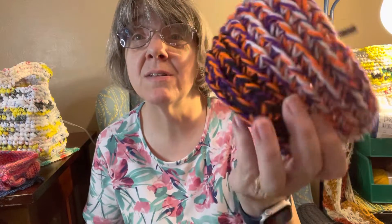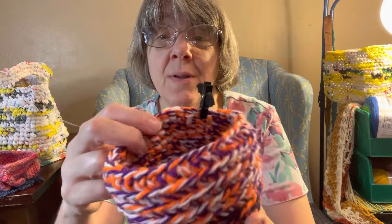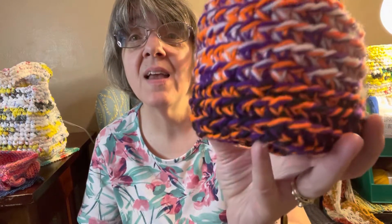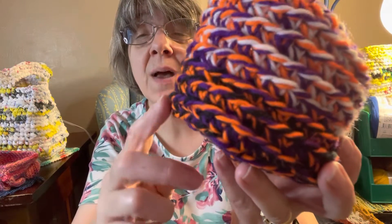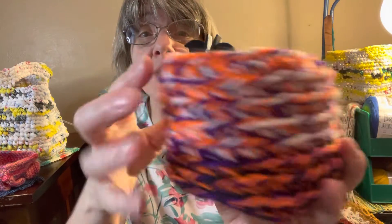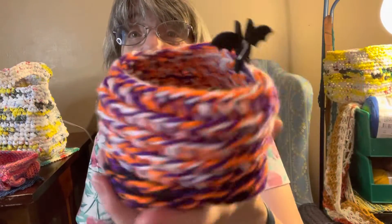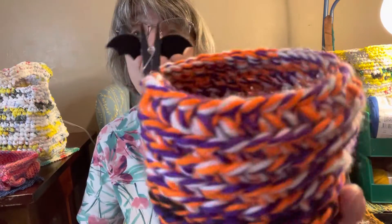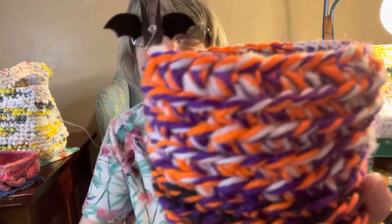I can't remember if I showed you this really small basket. I was experimenting with three strands of yarn and did the back loops at the base, then kept going back loops on the way up. The colors kind of reminded me of Halloween and it has a little bat attached to it. That is all I had for finished projects this week.